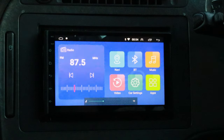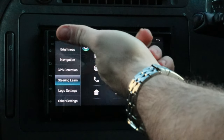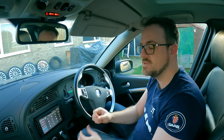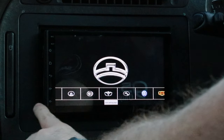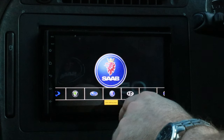Moving on to the software side of vehicle integration — the steering wheel controls are working absolutely fine. To set them up, go to Car Settings, then Steering Learn — you select a function, press a steering wheel button, and it learns it. Very simple. Chicane has done a great job there. You also get logo settings: going to internal logos reveals a large selection of car logos, and there's the Saab logo — perfect.